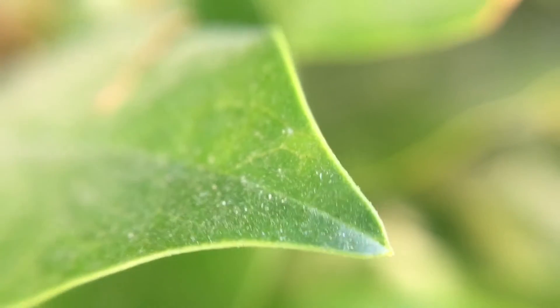Last but certainly not least, the macro lens. Here is some close-up footage on a bush that I got just a few minutes ago. With the macro lens, you have to get pretty close, but once you do, if you get a really good shot, you're going to love it.